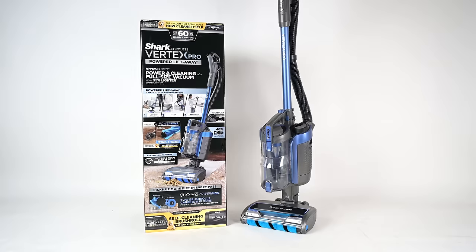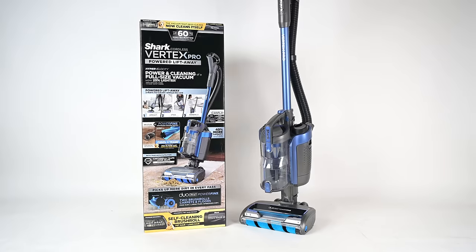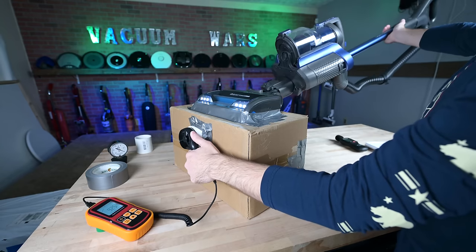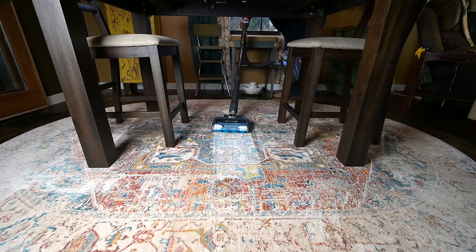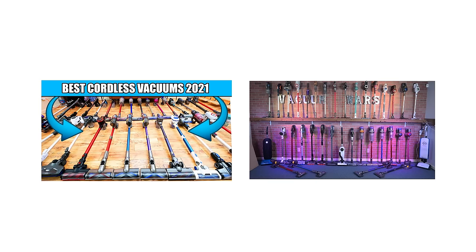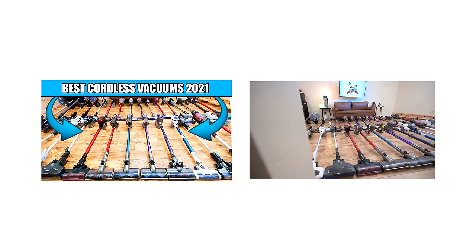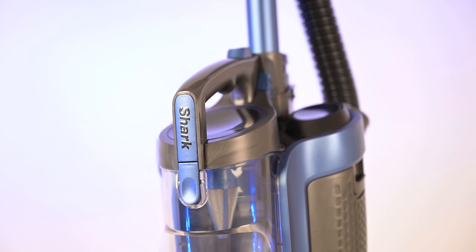Welcome to Vacuum Wars and to my review of the Shark Vertex Pro Powered Lift-Away Cordless Vacuum. I put it through all kinds of tests this week, and I liked just about everything about it. I actually wish I had known it was coming out before I released my best cordless vacuum video for 2021, because I'm sure I would have ranked this one among the very best.